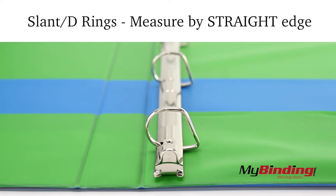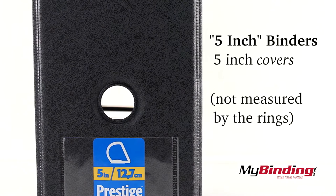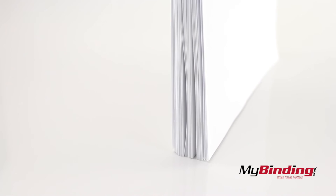5-inch binders come in and ruin everything. They are measured from cover to cover, and not by the ring sizes. Imagine it being more like how big of a stack of pages you can fit in your binder, and not a measurement of the thickness of the binder itself.